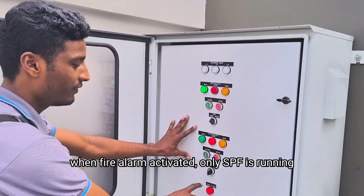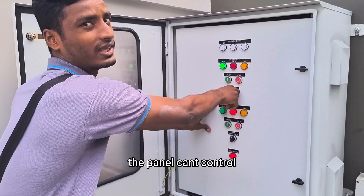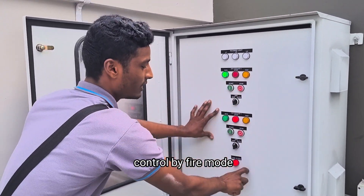Currently the fire alarm is activated. That's why it's automatically ready. You cannot control anything — you cannot control at the panel. It's now under fire control.